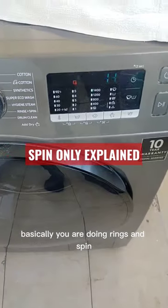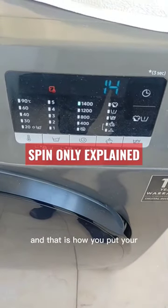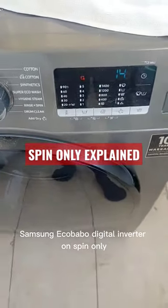So basically you are doing rinse and spin, you remove the rinse and remain with the spin only, and that is how you put your Samsung washing machine on spin only.